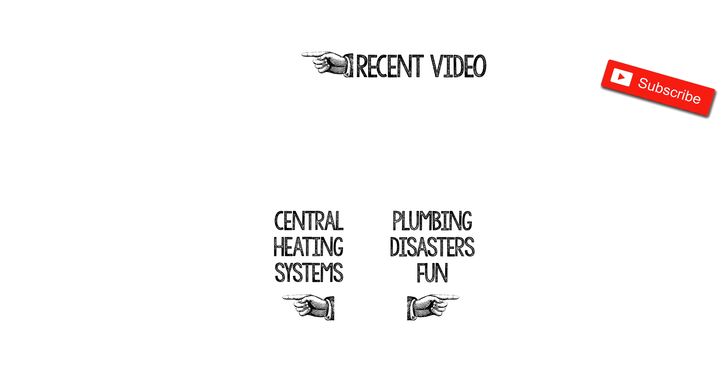Thanks ever so much for watching guys. Please do subscribe to us by clicking on the link that's appearing right now or in the links in the video description below. Anyway, I'll see you in our next video. Thanks ever so much for watching and do remember everyone to hold tight. See you soon.